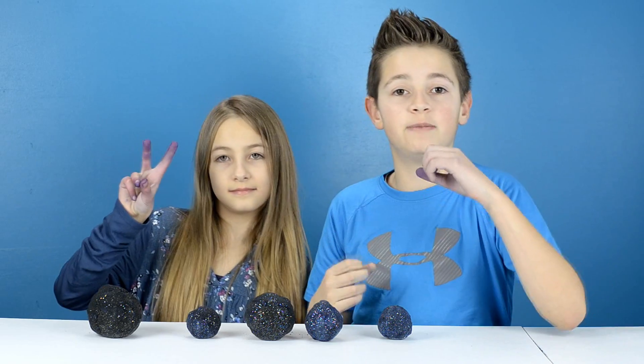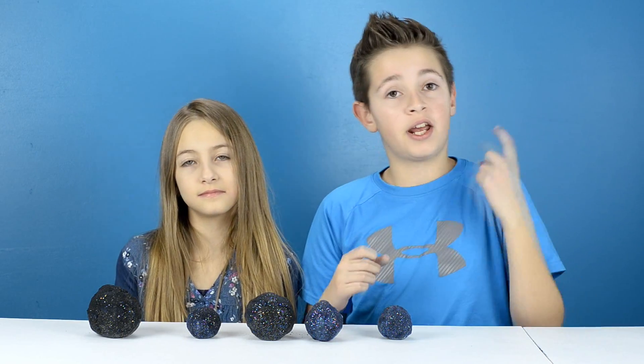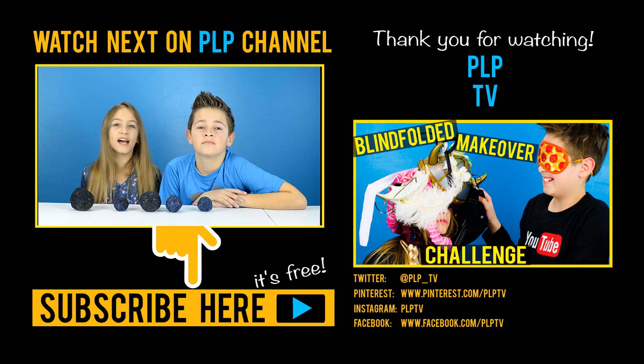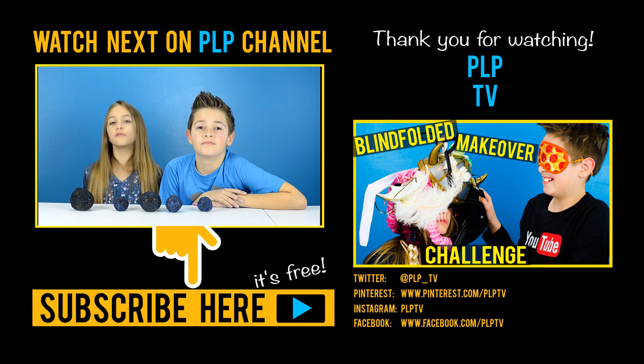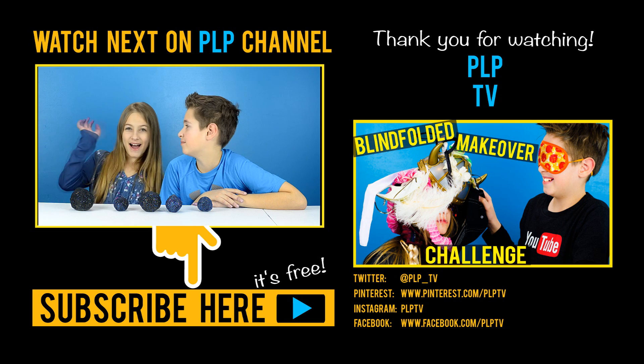Overall we think this recipe was okay. It would have been better if we added two cups of baking soda, a quarter cup of water, some glitter, and food color. Okay guys, I hope you like this Pinterest recipe test. We test them so you don't have to. Please subscribe so you don't miss the next one. Bye!